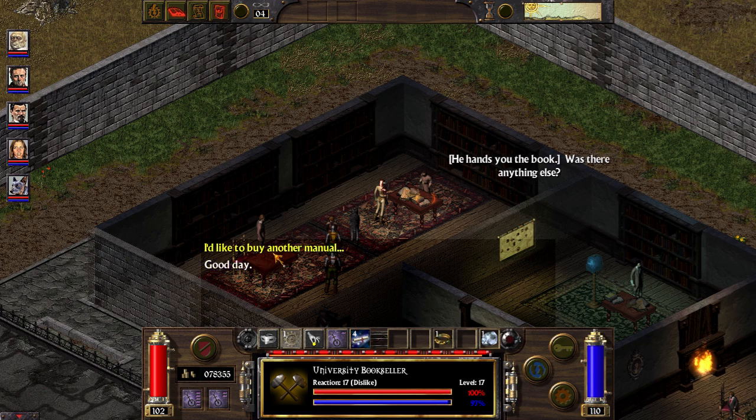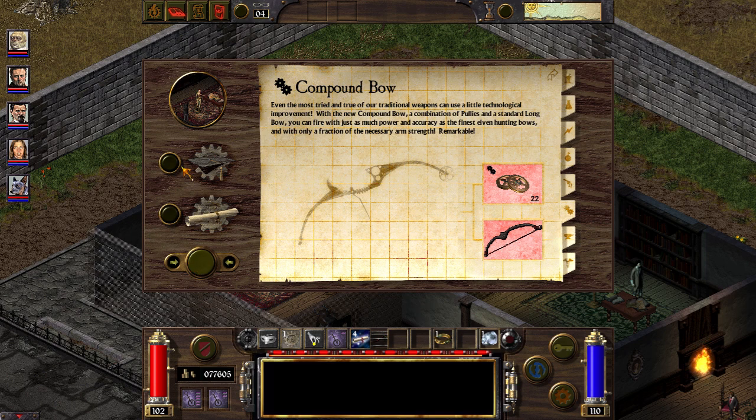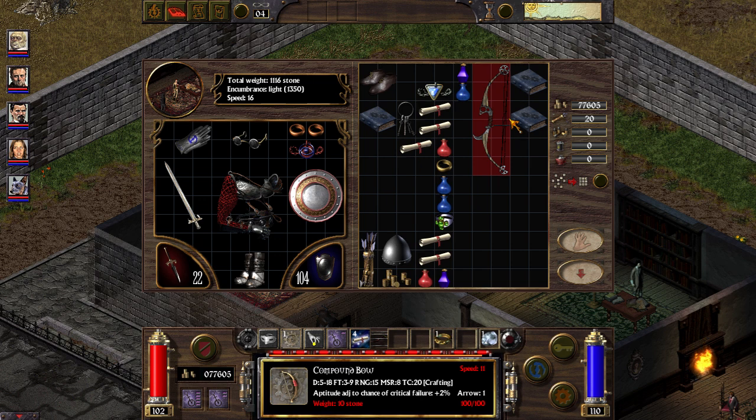Now it's 16, and now it's 24 — I can craft it. And this is my new bow. It has very low technological complexity, so even as a Mage you can use it with some success.